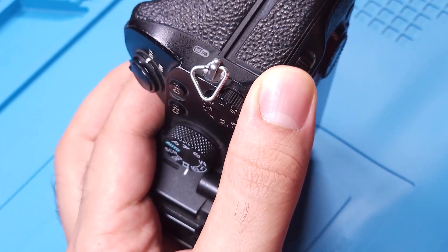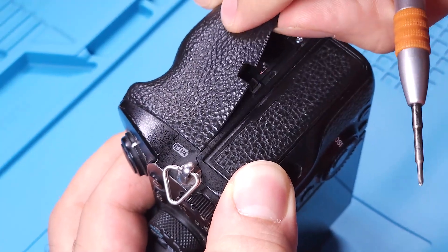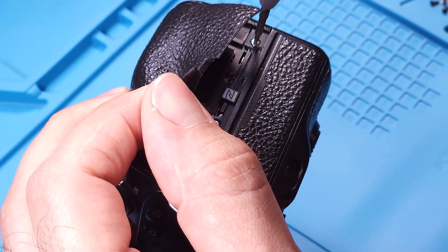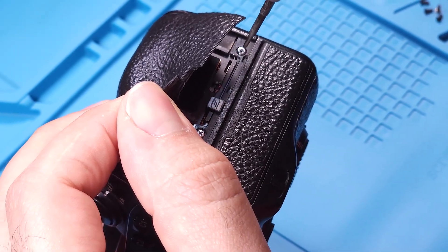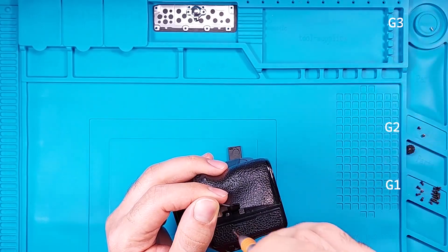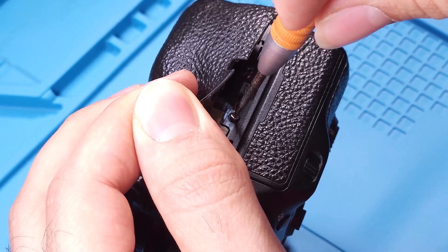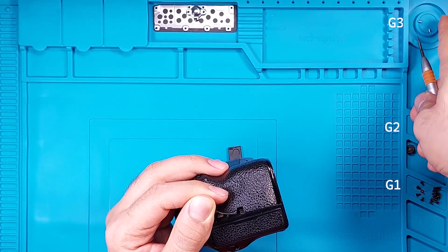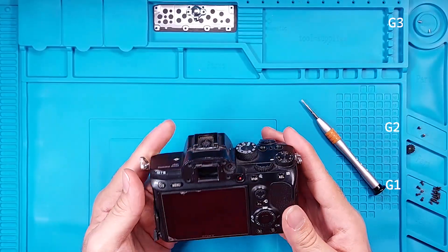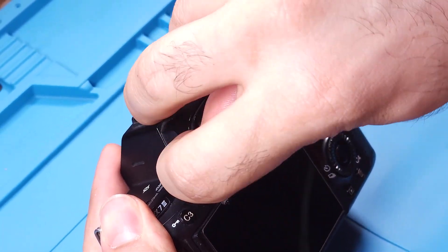Use your finger to hold the diopter adjustment dial steady while you unscrew it. Set the diopter dial aside in a safe place. Peel back just this side of the grip rubber. You'll find two screws underneath. Remove these and add them to group 3. Now you can remove the front part of the camera. Carefully pry it apart from the seam.